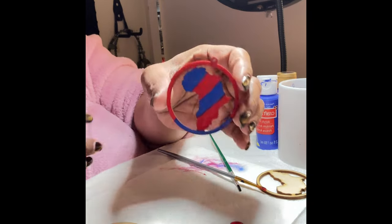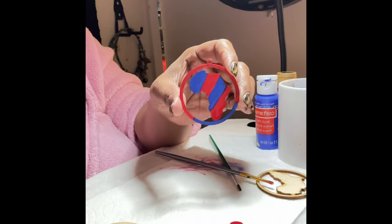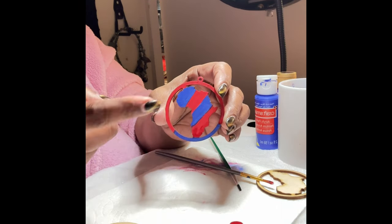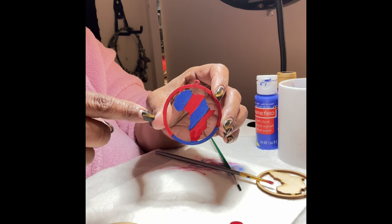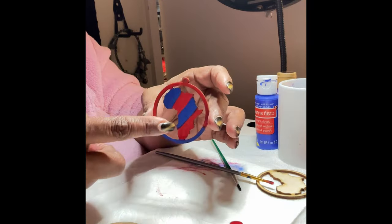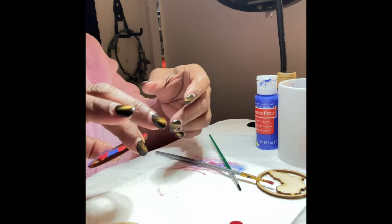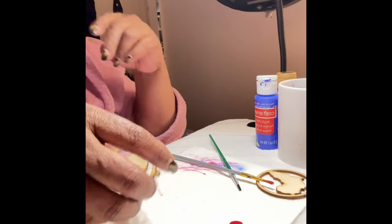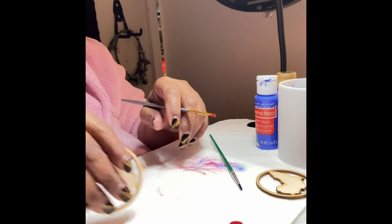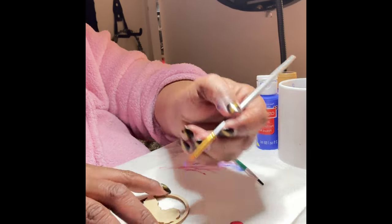I'm going to pull it up for you so you can see it — look how beautiful that is! Isn't that beautiful? That color is everything — that's the blue and the red. In the next video I'll probably start adding the rhinestones, so this will probably be a part two. Once this side dries I will paint the back, and I normally just paint the back one color. So that one is done — I'll go ahead and paint the other one.